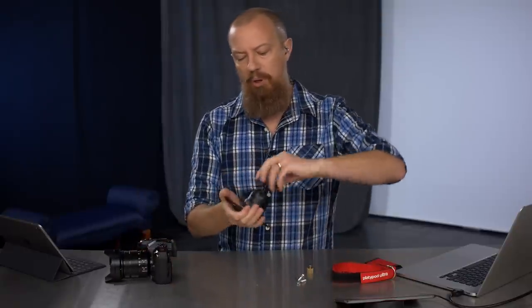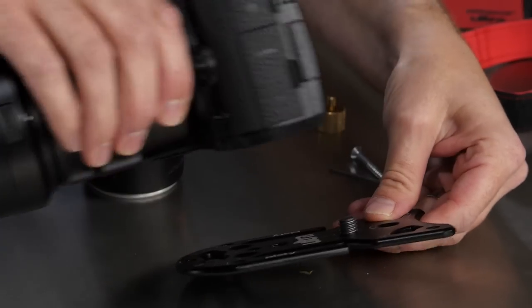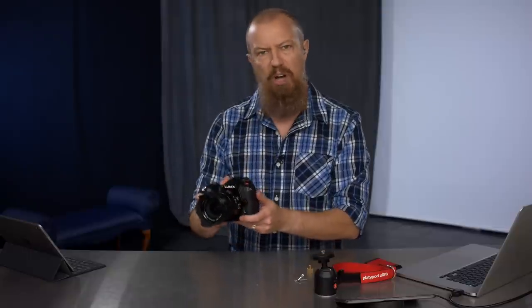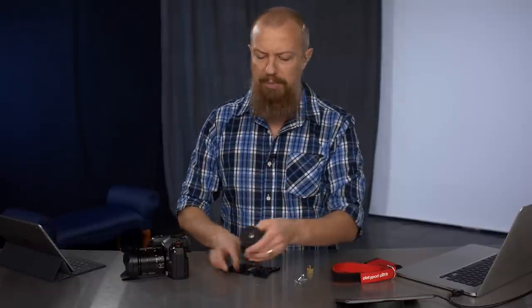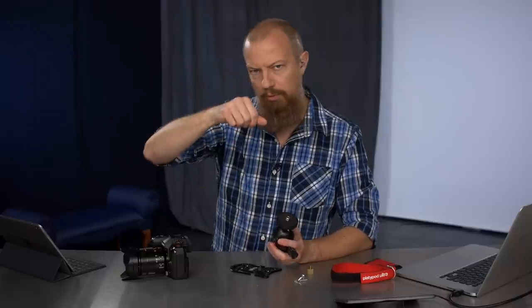I'm going to point out one design change I think would be quite useful. The post on the bottom is a 3/8-16 post, which means I cannot put my camera directly on it. While I realize the use of that would be somewhat limited, I think there might be some situations — especially when screwing in one or two spikes. I would like to see the ability to mount directly to the camera. Being that it's a 3/8-16 and not a quarter-20, you can't. The manufacturer could create this with a quarter-20 post and then have a 3/8-16 adapter on it — that would be totally viable.